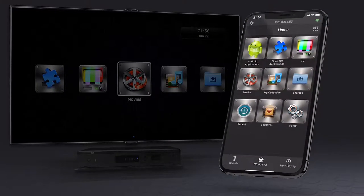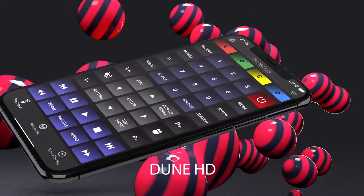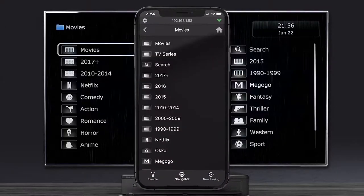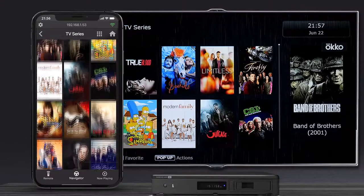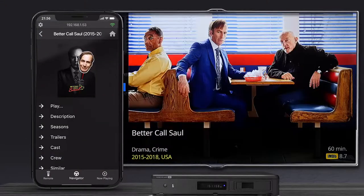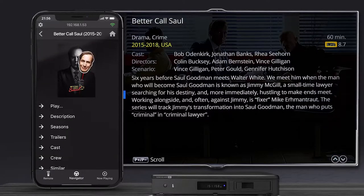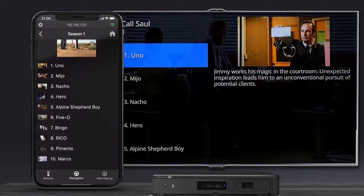In order to make Dune HD media players even more user-friendly, the developers created a special mobile app, Dune HD Remote Control. It mimics the functionality of the menu on the TV screen, but the functions can be accessed much more comfortably since your smartphone is not tied to an IR port and you control the player via Wi-Fi. The user-friendly interface allows you to select a movie from your smartphone quickly and easily.